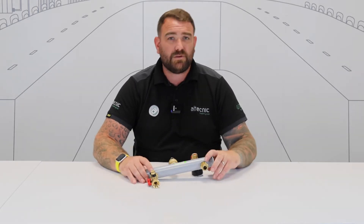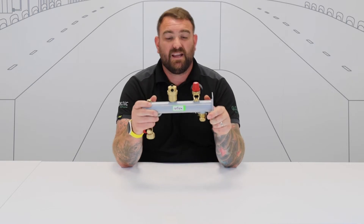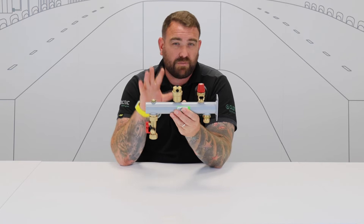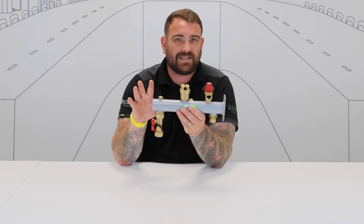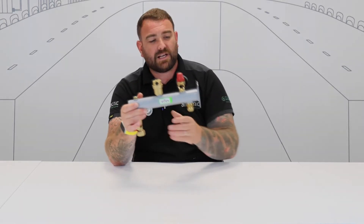We're going to do a quick shortfire video today where we're going to talk about a multi-function bracket. Basically what we have here is an arm that comprises of different components to help you, the installer, with ease of install, speed of install, less leak paths — all that kind of good stuff that you guys are looking for. So we'll take a look at it as we go along.